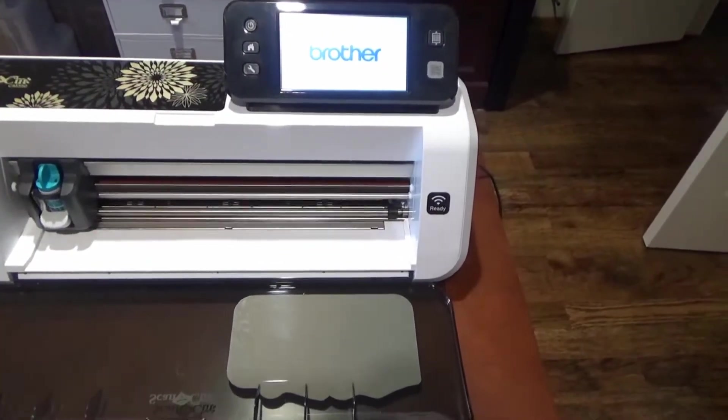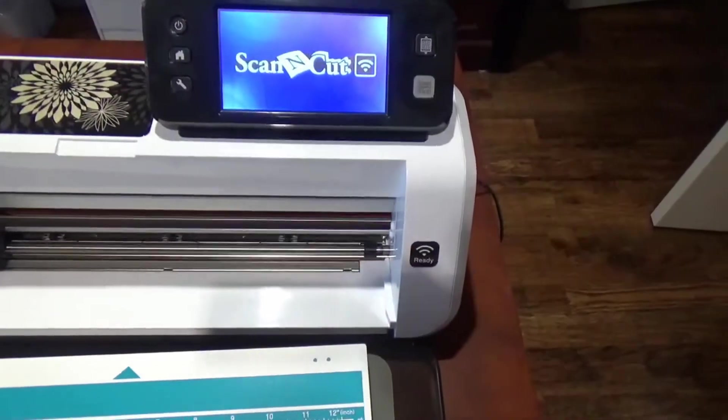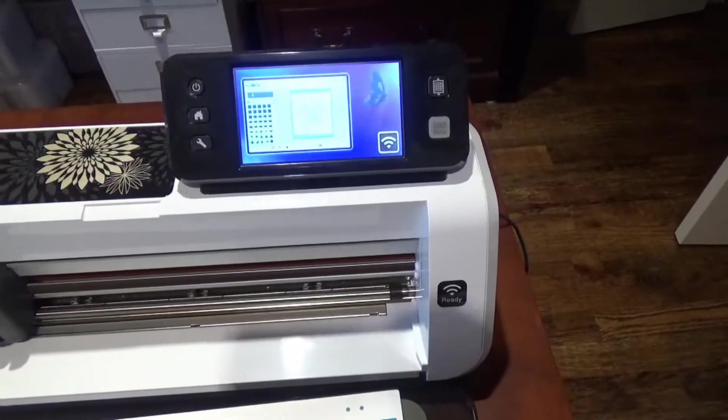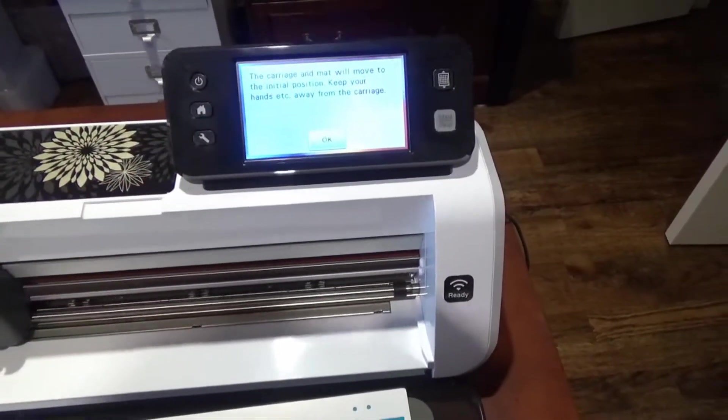So now I'm just going to turn on the machine. All right, let's go home.